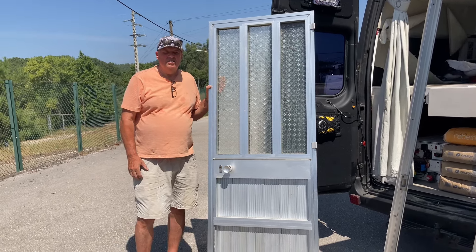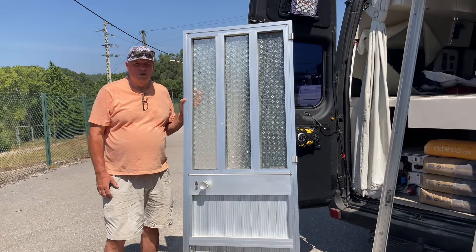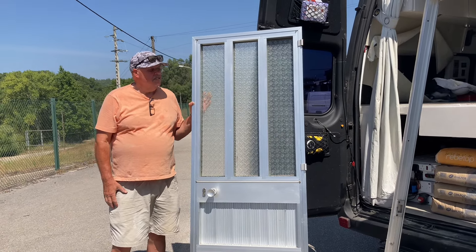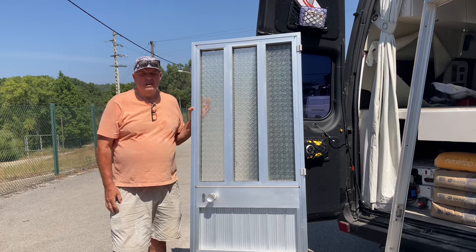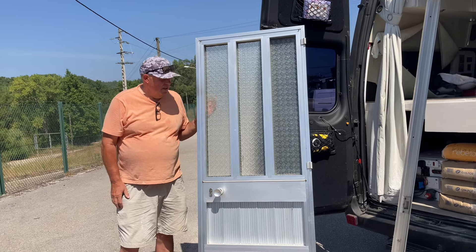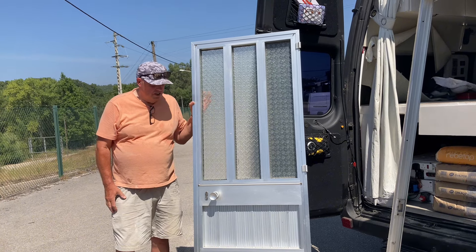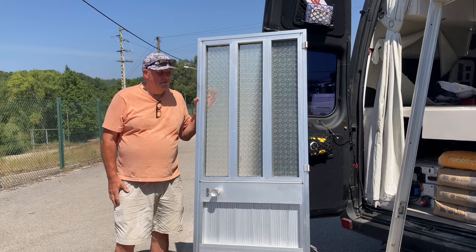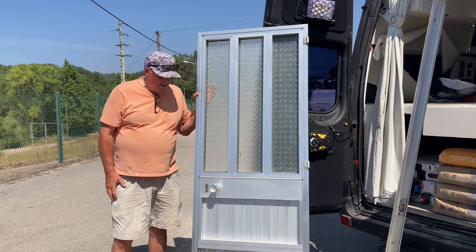We've seen similar doors in the big box store for getting on for 300, so we think 93 is probably a fair price. It's only for the storeroom anyway. It's not ugly or anything, it's not an unattractive door. Give it a clean up and we've just got to get it in the van now.